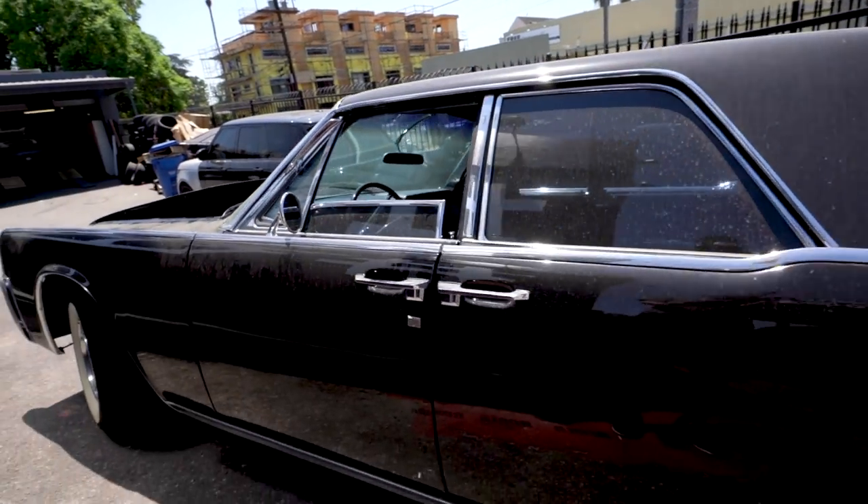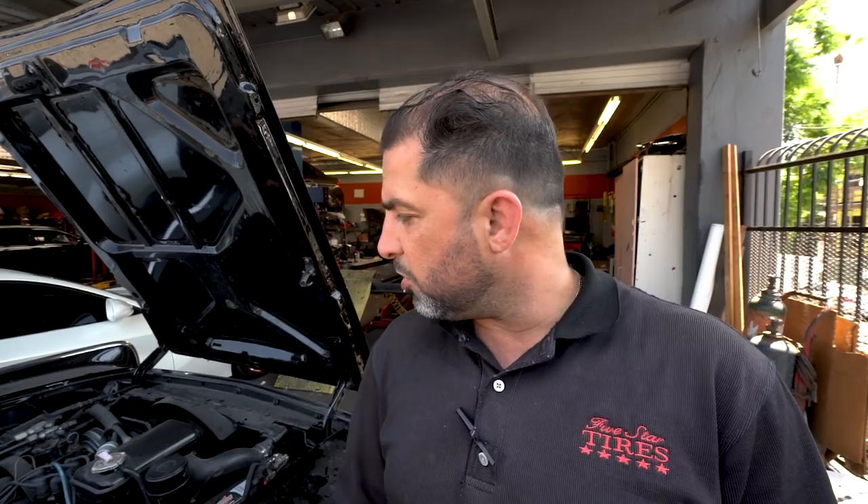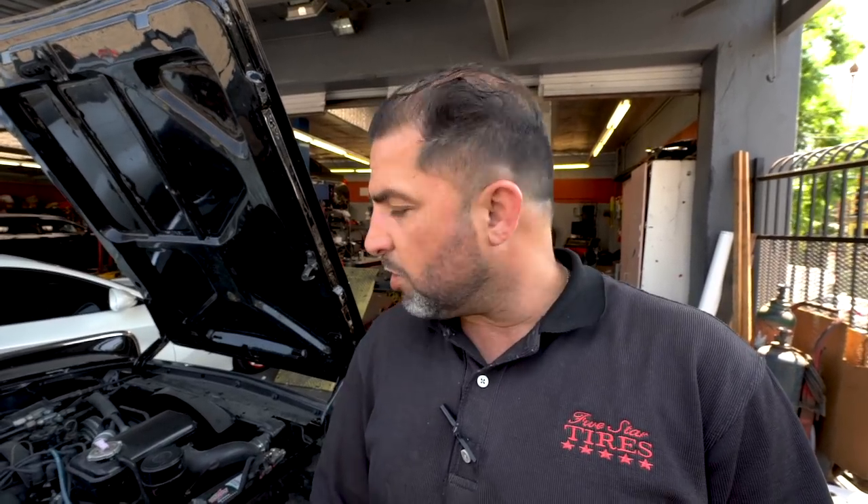We have a Lincoln Continental here — this car has been sitting for a million years. It's here for service. We have a new carburetor that we put in, a Holley carburetor in the car. Along with that, we're going to do a service, tune-up, make sure the car is running right. We're going to drain the old gas and put new gas in it, and make sure it's perfect so it's like brand new when it's done.